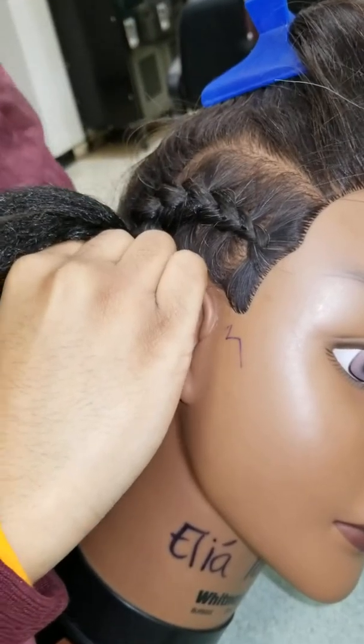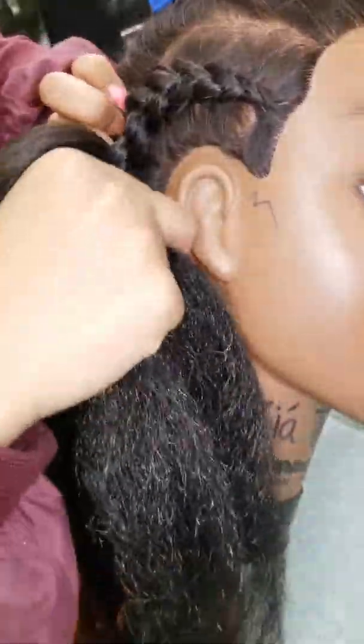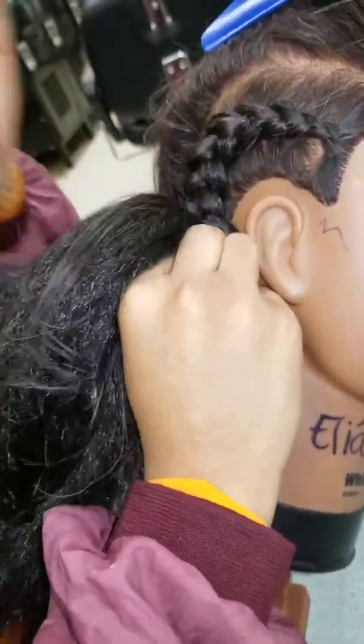Basically, what a feed-in braid is, it's like camouflaging the weave. Instead of starting a regular cornrow and having a big knot at the beginning of your braid — which is really tacky — a feed-in braid avoids that entirely. I honestly hate that look.